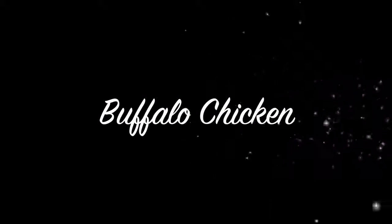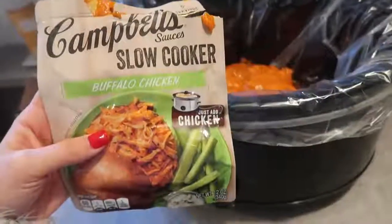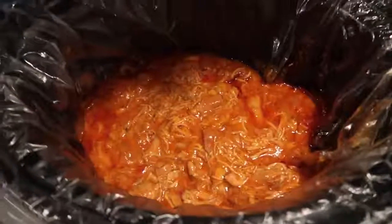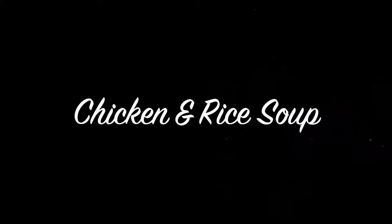This next recipe is literally just chicken and slow cooker buffalo chicken sauce, and it's delicious. We love having this over tortilla chips or with rice — it's so easy and you can find it at any grocery store.